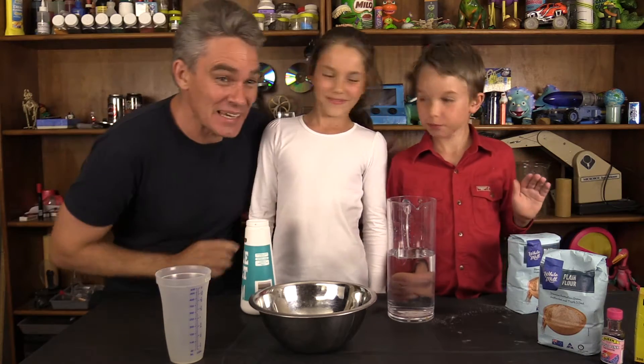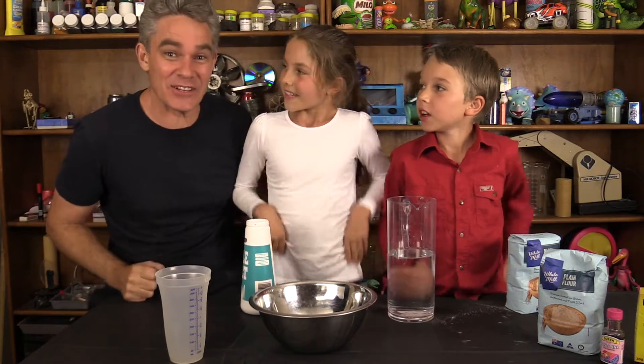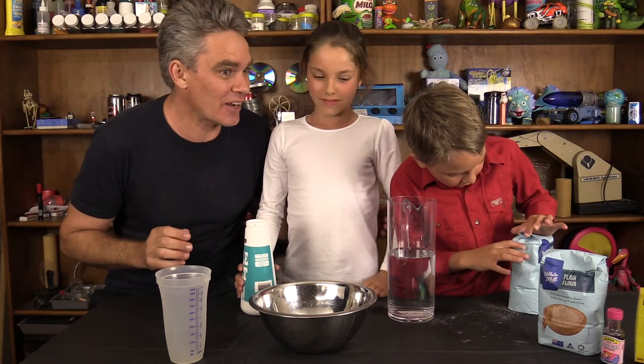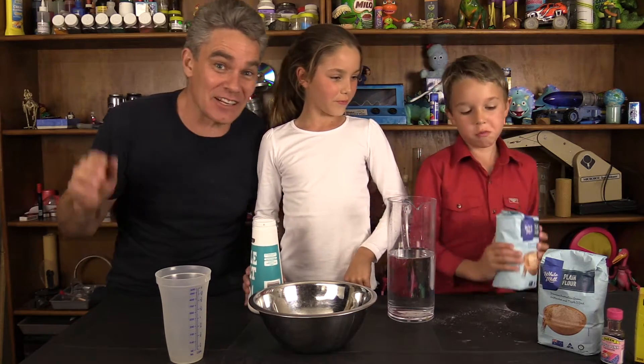Hi everyone, I'm Jacob, and this is Mickey, and this is Sam, and we like to make science fun! Today we're going to do everyone's favourite — we're going to make a volcano, and it's going to be made from dough, so it's going to be a dough volcano!